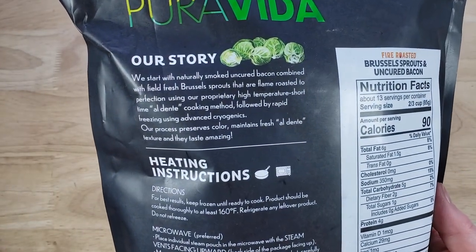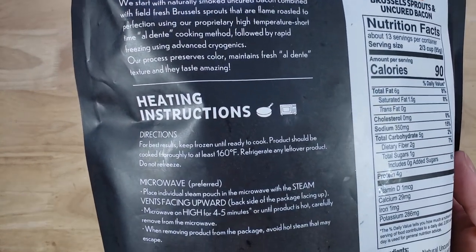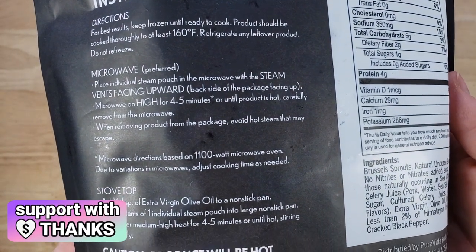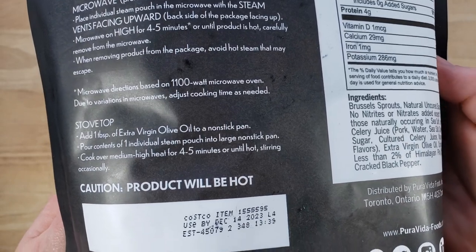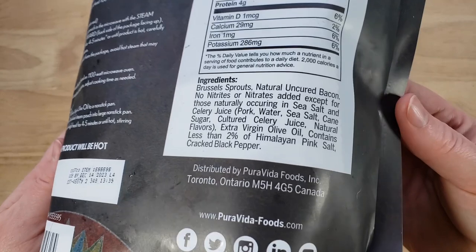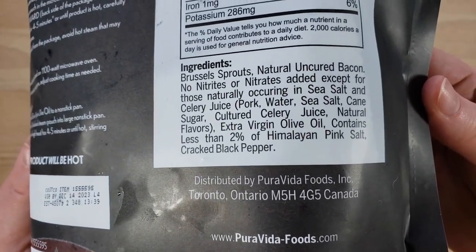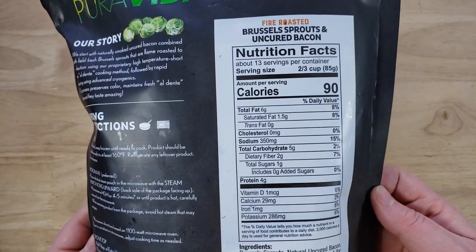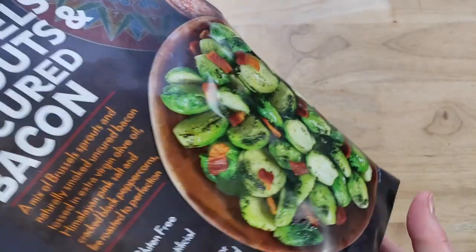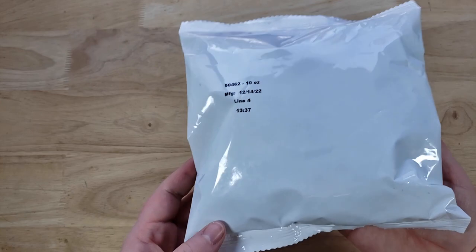For those four bags it's $13.99. So my question is: where's the bacon? It's there, but it's definitely not as much as it looks like on the cover, and it's also a lot of bacon fat rather than the meat of the bacon. It doesn't look that great, which is really a shame because when I saw this package in the store I was blown away — we love Brussels sprouts and it looked premium.